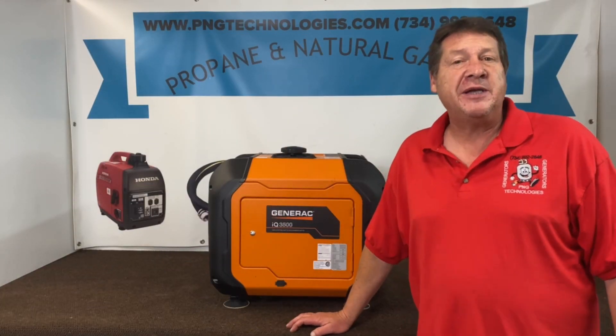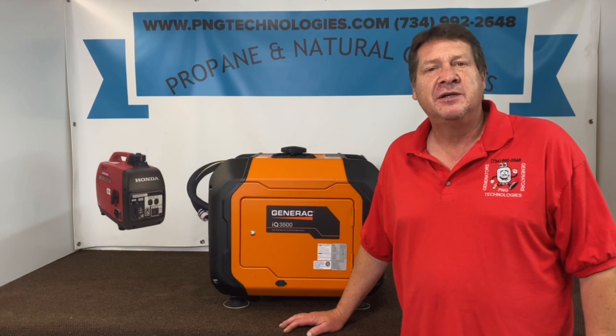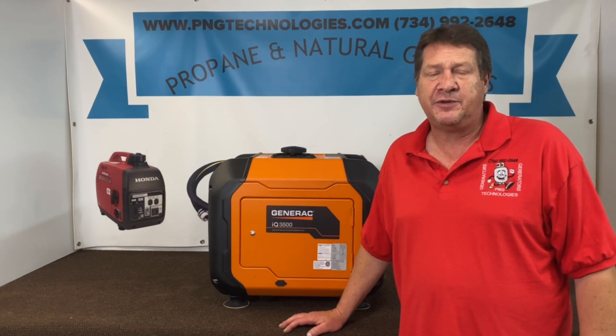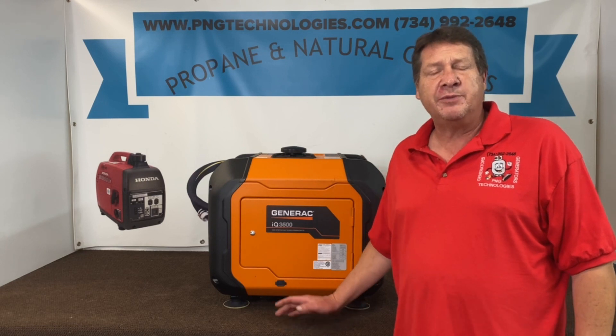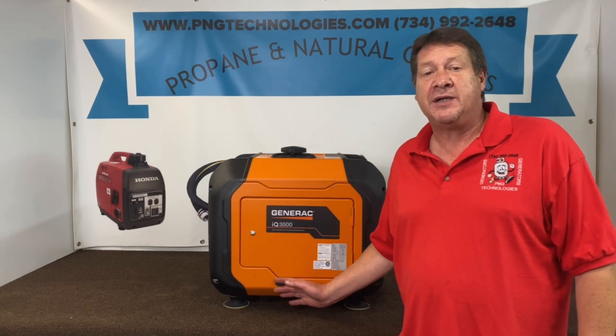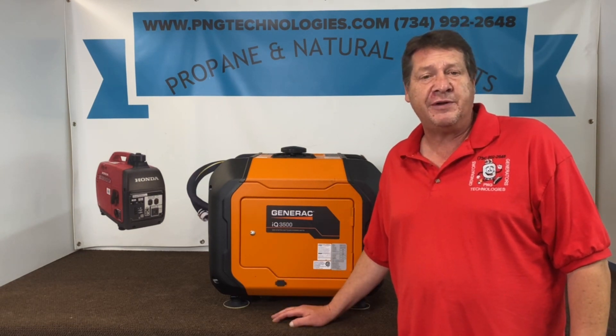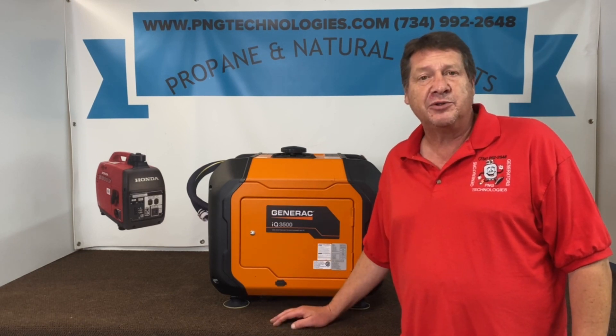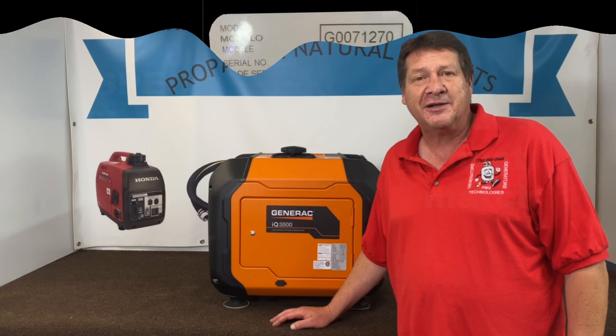Hello, my name is Matt Nolfe. I'm with P&G Technologies out of Michigan. We're a supplier of custom natural gas and propane kits for generators. Today we're going to be showing you the custom kit that we designed for the Generac IQ 3500. We'll show you the natural gas steps and the propane steps on this, and we'll go ahead and get started.